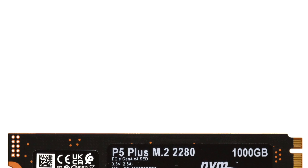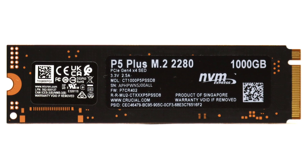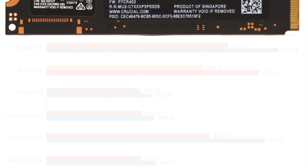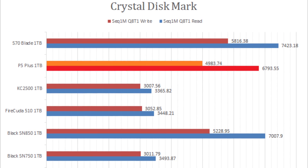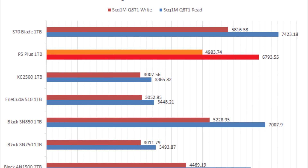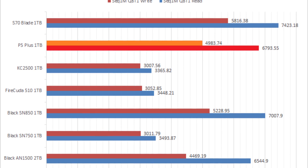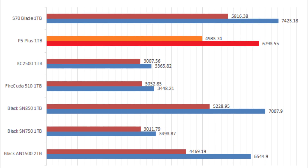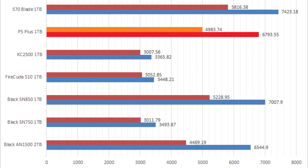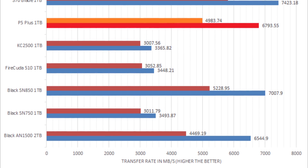Crucial products are also one of the most reliable in the market, and should anything go wrong, the company backs it up with a solid 5-year warranty. Of course, you do have to keep in mind this is still a budget drive, as reflected in its medium workload performance and, in many of our tests, its write speed. That said, the P5 Plus is no doubt faster in most respects compared to PCIe 3.0 based NVMe SSDs, which makes it a very respectable product.